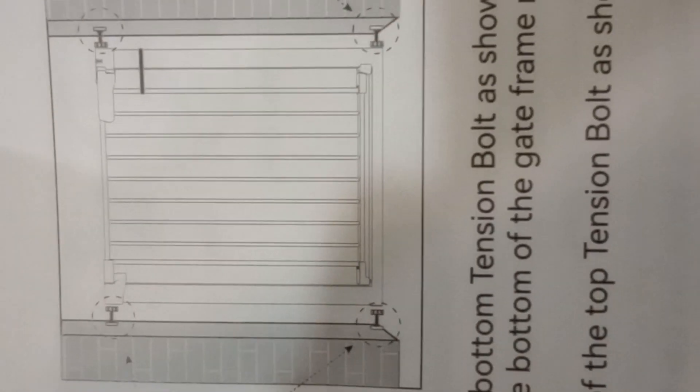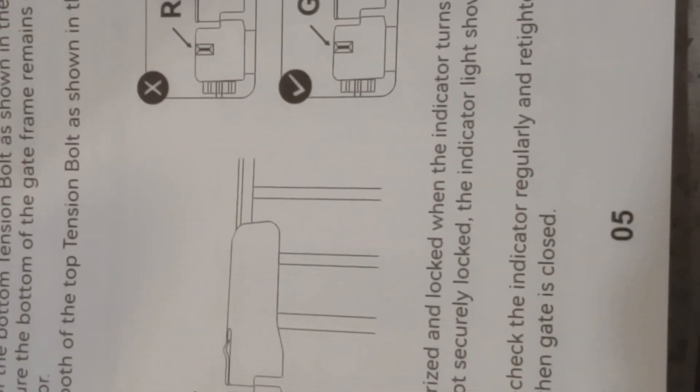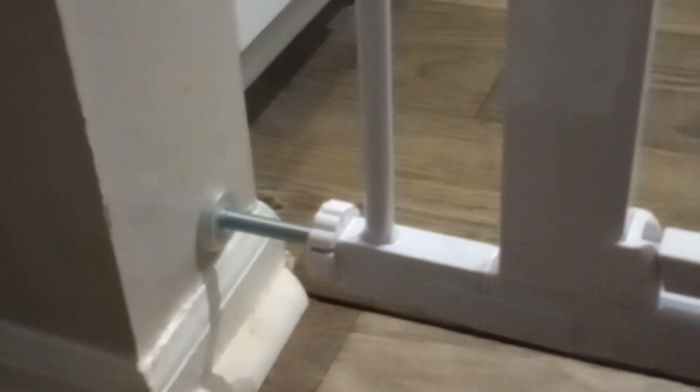These are the four screws which we have to put on the sides, as you can see. It's pressure mounted, so we will fix all four on the sides. The good thing is that based on your hallway, staircase, or kitchen area, you can add the parts and it will cover the area very well. I have added both sides in the corners.